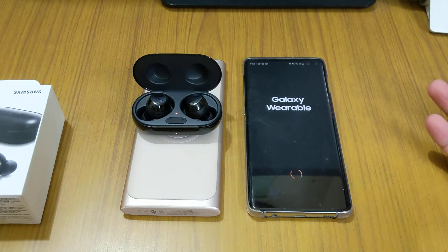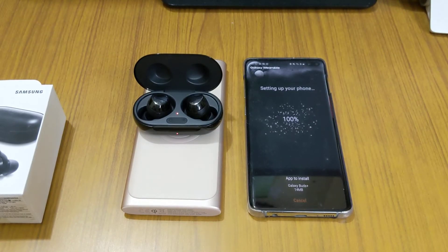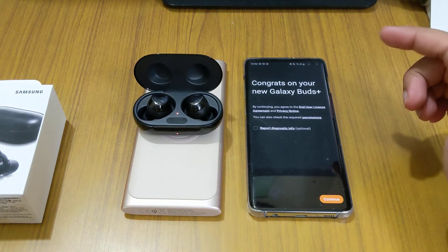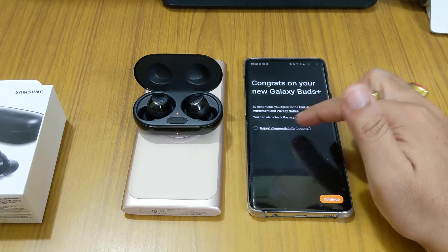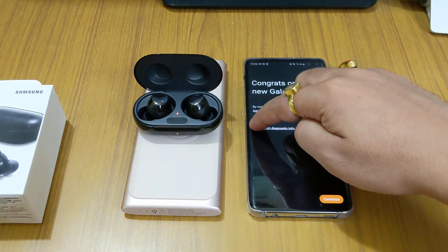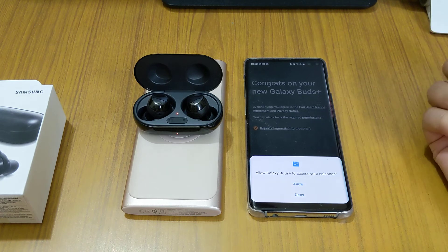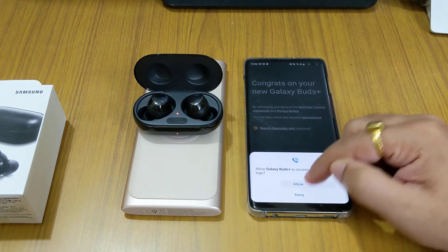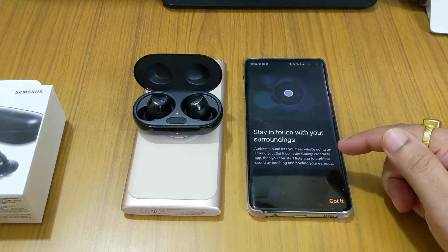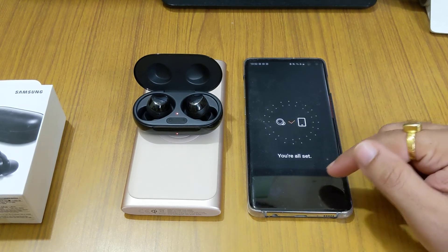You have to allow all permissions during setup. You'll need to accept everything and allow it every time. You can also report diagnosis information. It will ask for SMS access and other permissions since it reads out SMS. There's also an ambient sound option to stay in touch with your surroundings.